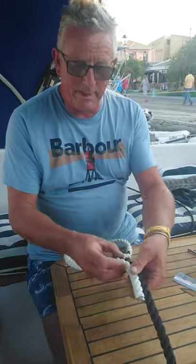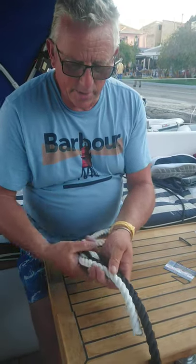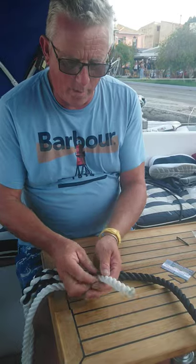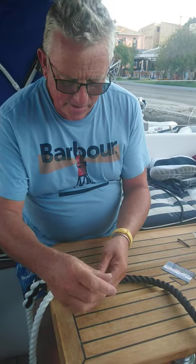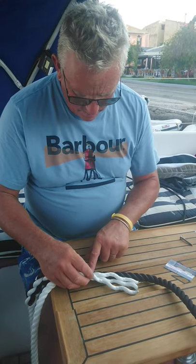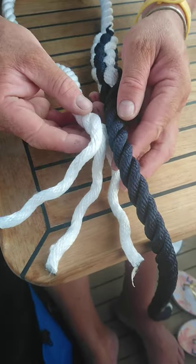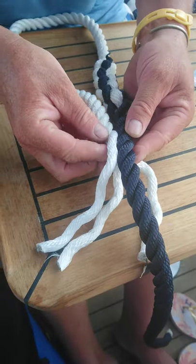Putting the loop in — for a cleat, or just a loop on the end of a mooring line, or for fenders — it's important to do at least three splices. So you take a piece of rope — this is 14mm, so I reckon the loop will be about there. I'll now unwind it; we've done the two different colors to make it easier to see what I'm doing. Basically I'm unwinding this back to three strands.